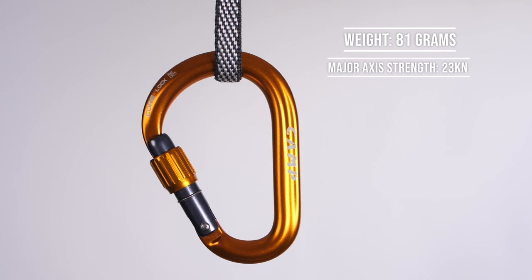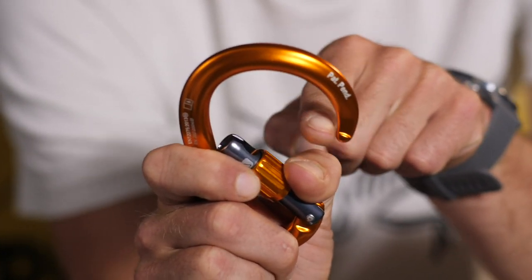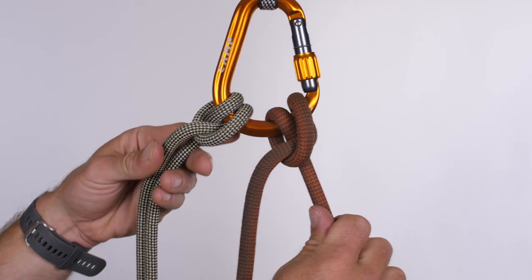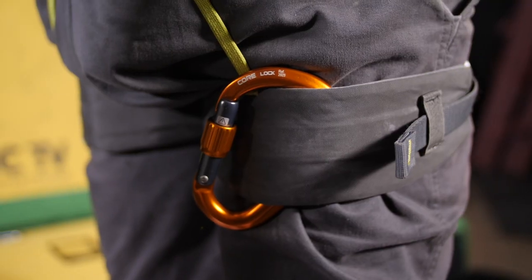The first HMS carabiner we're looking at is the Core Lock. It weighs 81 grams, has a major axis strength of 23 kilonewtons, and the gate opens up to 27 millimeters — nice and wide for easy clipping. It's great value at around 12 euros and features Camp's known flat spot on the HMS area, which allows you to separate two ropes so they don't rub together, extending rope life. HMS carabiners are fantastic for multi-pitching or alpine climbing. Personally I carry at least two on any big route, usually clipped to the back of my gear loop or leg loop so they're ready at the belay.